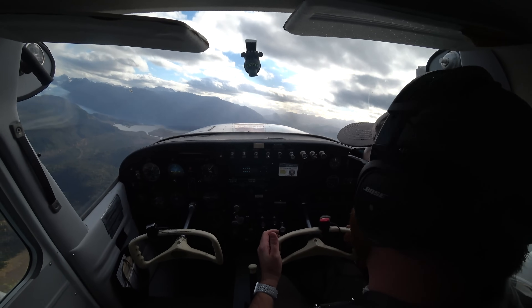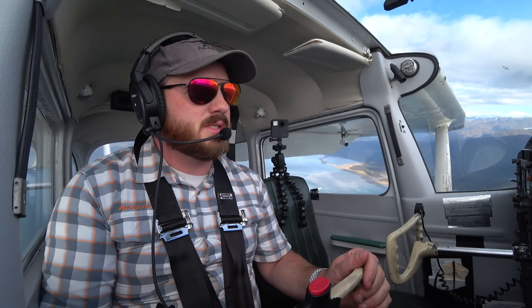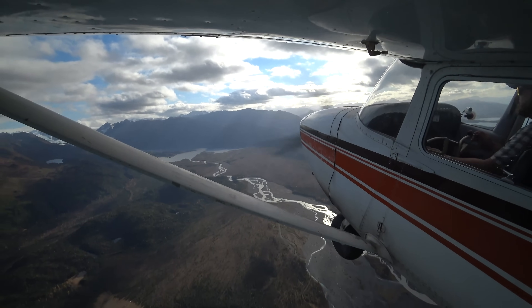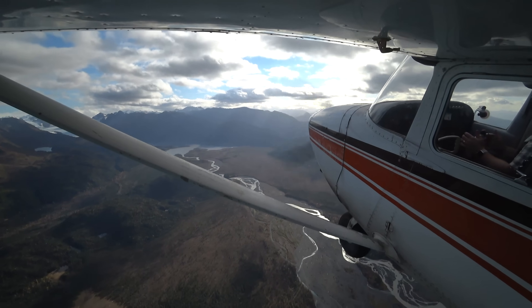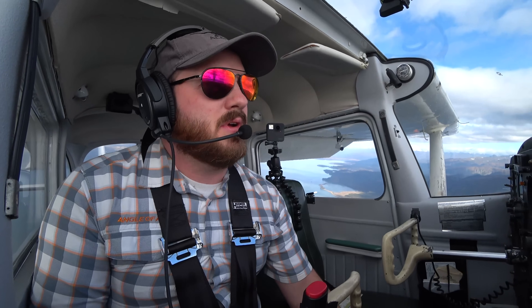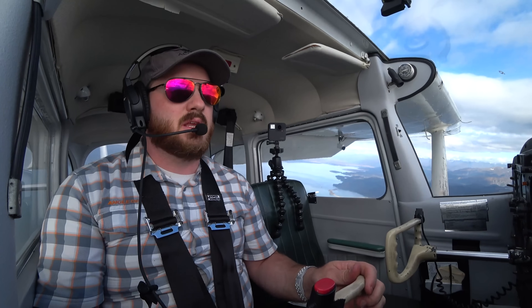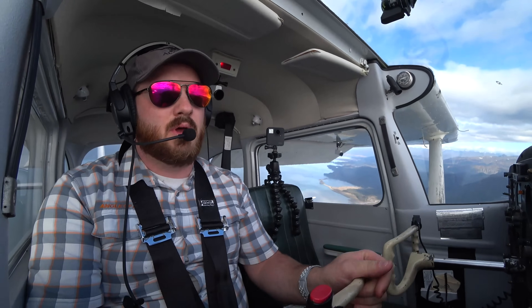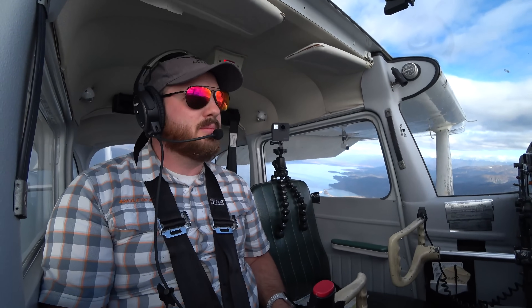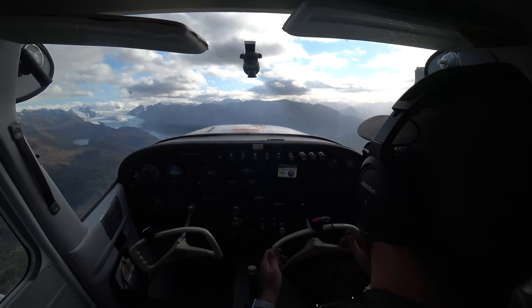Now we're coming around this direction, just little movements here and there, in a slight climb. This will train you so that when you're in the pattern doing those different legs and in these configurations, you know how to move the power and the controls, and what is really effective in those different situations. So that is slow flight — just a very simple demonstration. It's all about the rudder work, just tiny movements of the yoke, although the ailerons really don't do too much. Here we are, flying super slow, down near the bottom end of that white arc. That is slow flight.